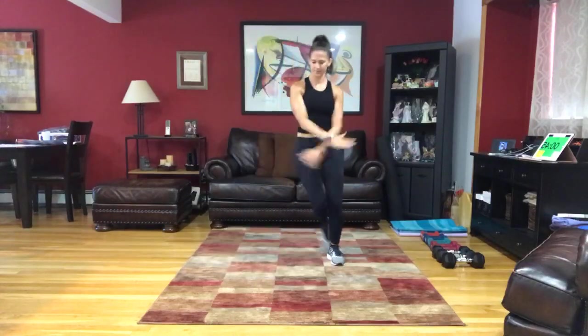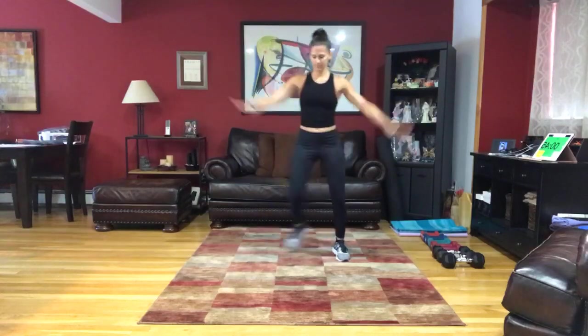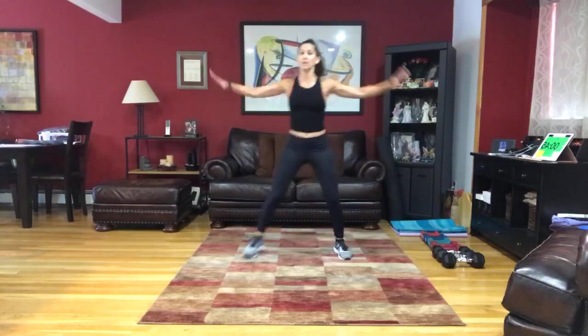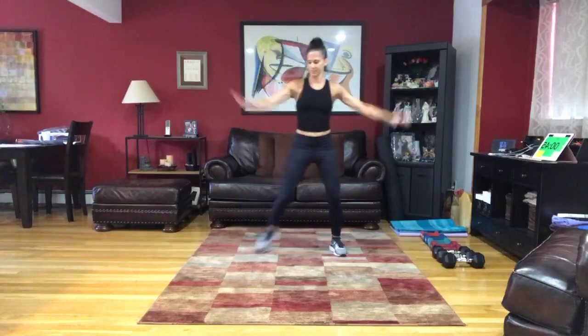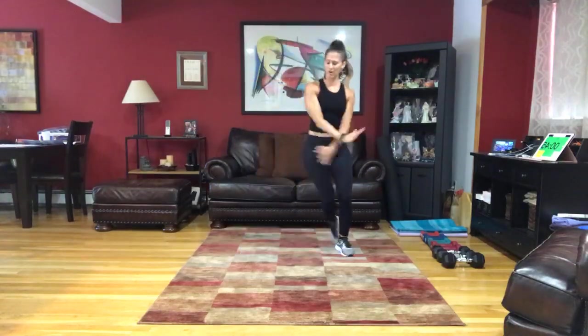Step touch — kick it side to side. Then reach across the top.